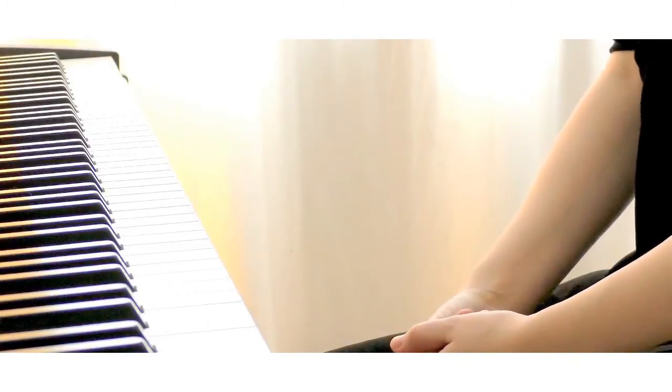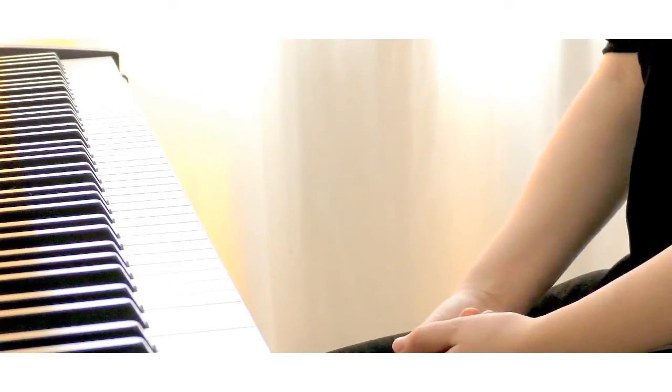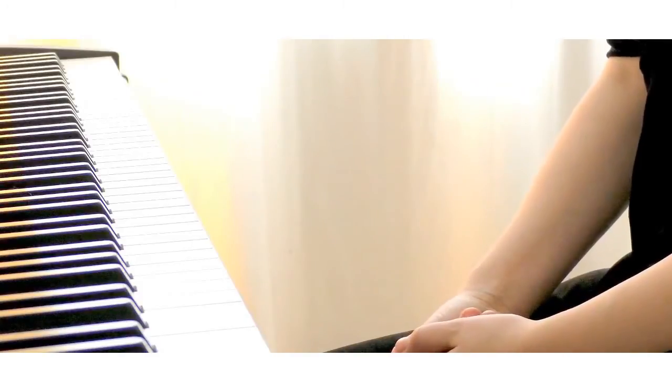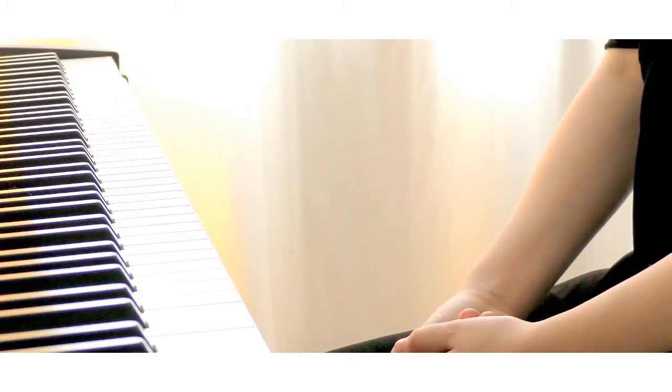They just keep accumulating within your body, bringing unhealthy tension. How many times would you bring your piece, feeling so much about it, but the teacher would say, 'Oh, it's empty for me. Do you have any story of this piece? Do you feel this? Do you feel that?' And you're just sitting there scratching your head. Of course I feel all of this, but how can I express it? Should I move more? How can I play it more expressively?